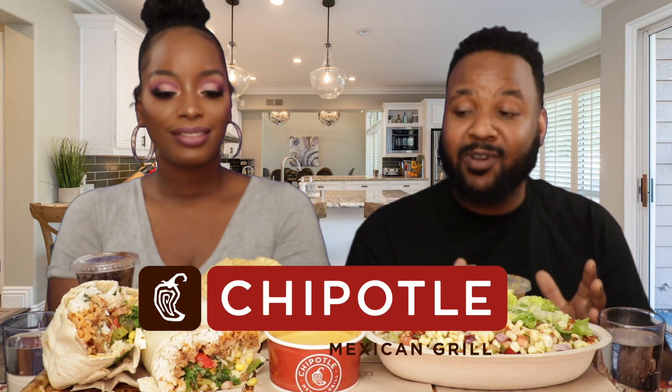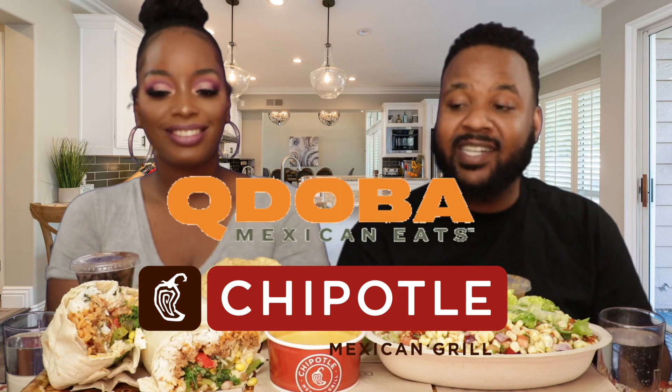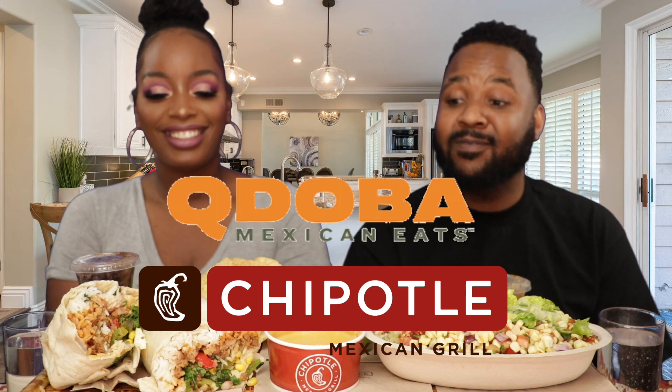Welcome back to the channel, you guys. Today we have that Chipotle and that Qdoba. First time trying it out — our first time trying Qdoba. We've had Chipotle plenty of times, but we got a couple of comments saying we should try Qdoba. And we thought, why not do a comparison since they're kind of like the same thing? Even the guy at Qdoba said, it's just like Chipotle.